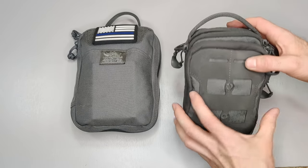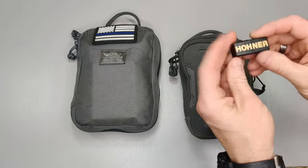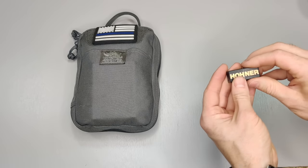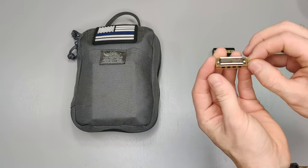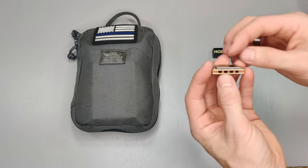When I was doing the EDC pouch video, several people requested that I play the small harmonica I carry. It's called the Little Lady, and this was the first instrument played in space. In 1965, an astronaut took it up with him and played Jingle Bells on it — kind of interesting.